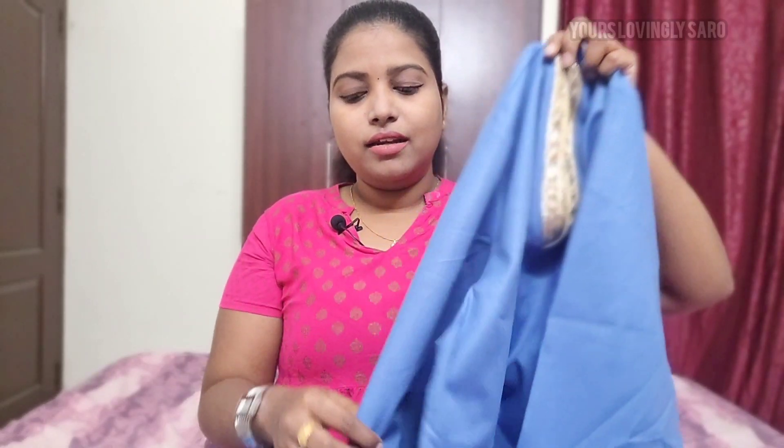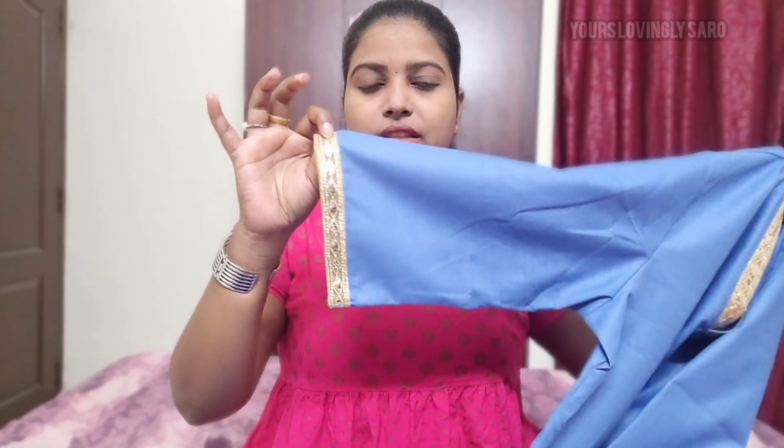The next one is a full kurta set with kurta, pant, and an attractive shawl. This is a full plain kurta; the pant is also plain. The neck is a little attractive — it is a V-neck with Zari work, very nice. It is a 3/4th sleeve, also with Zari work. This is a decent kurta set with palazzo pants and a normal, straight-cut pant. The shawl is very attractive.